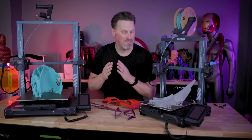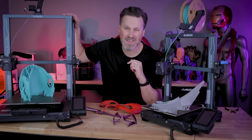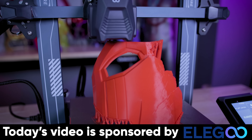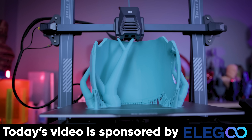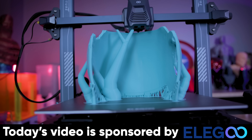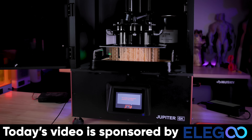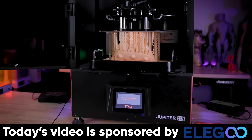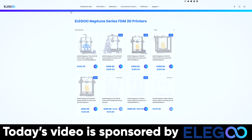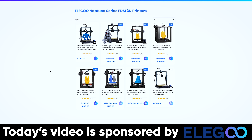There's one other feature I haven't talked about — that's the added support for the Elegoo Neptune 3 Pro, Neptune 3 Plus, and Neptune 3 Max, which coincidentally, Elegoo happens to be the sponsor of today's video. If you're interested in these budget-friendly FDM 3D printers, links are down below. Elegoo also recently dropped the price of their Elegoo Jupiter large resin printer, and if you spend over $1,000 you can use the code listed below to save an extra $50.